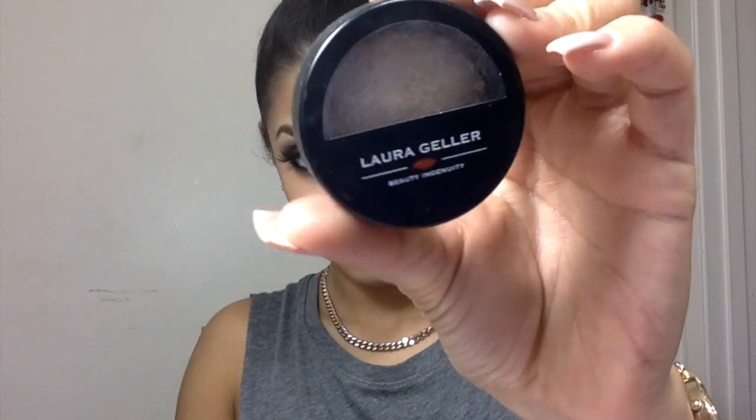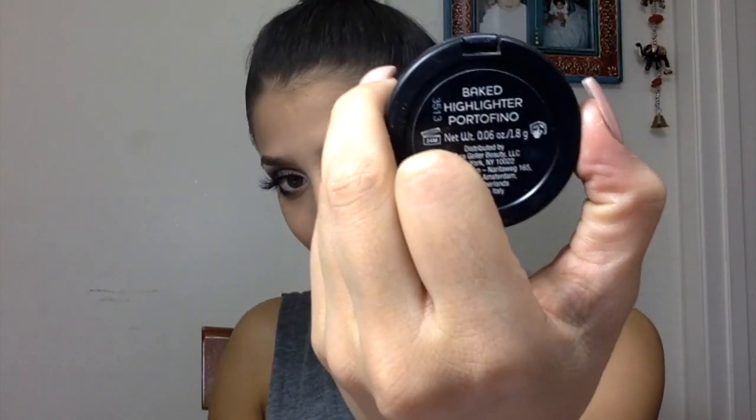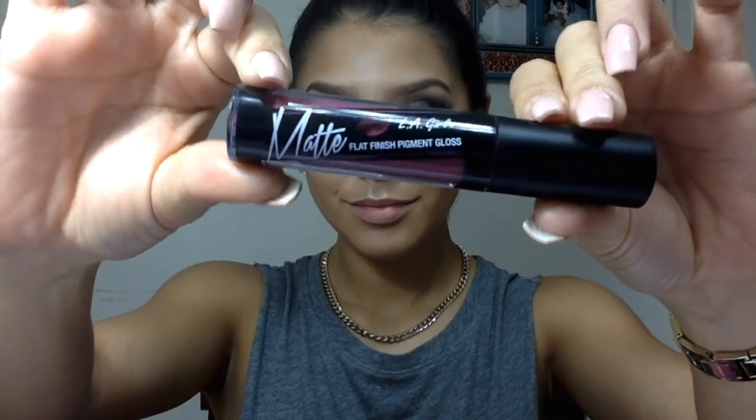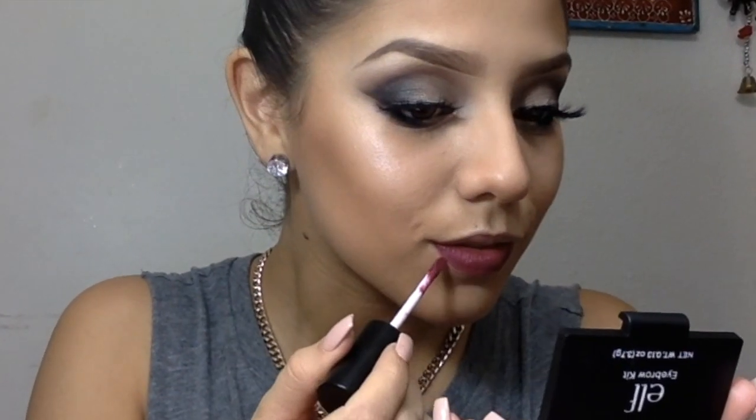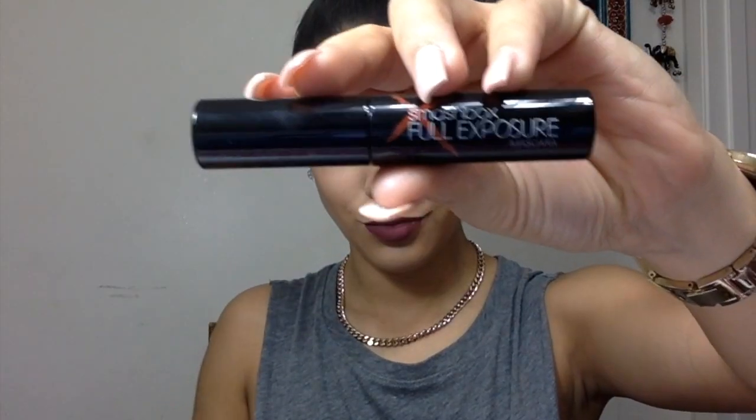Now going in with highlighter — I love these highlighters. This is Laura Geller Baked Highlighting Powder in Portofino. Moving on to lips, I'm doing this liquid lipstick by LA Girl — it's an amazing, beautiful color. Big shout out to my best friend Daye for giving it to me! Now moving on to mascara, I'm using Smashbox Full Exposure.